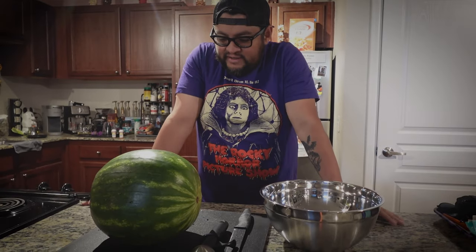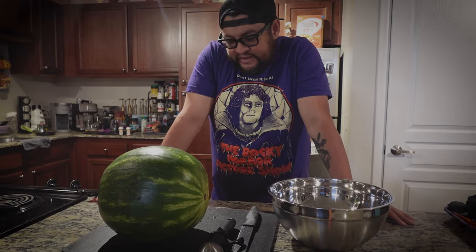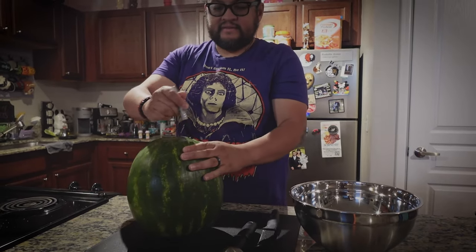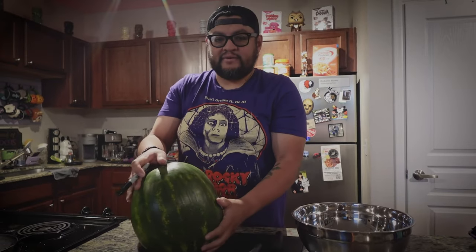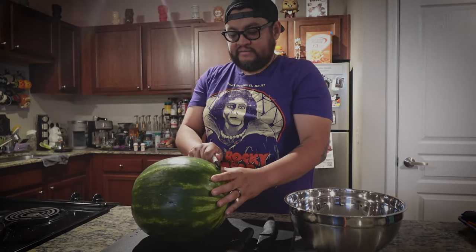We're going to carve a Summerween pumpkin today. If you're not familiar, Gravity Falls created a Summerween special where they carved a watermelon into a jack-o-lantern, and it became a thing ever since. Usually in the past I would cut the top of the pumpkin and scoop everything out, but I think we're going to do it Gravity Falls style and do it sideways.